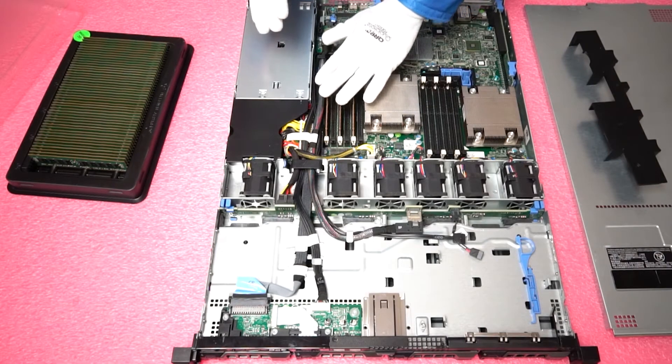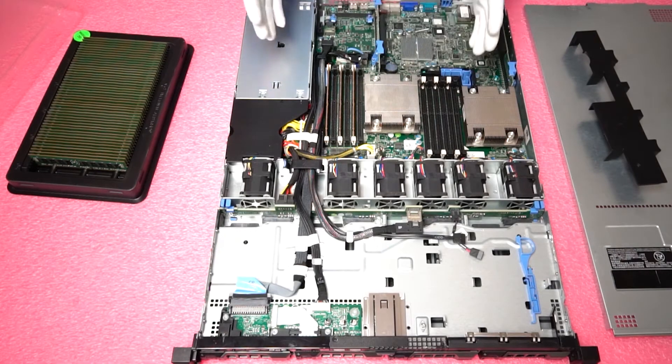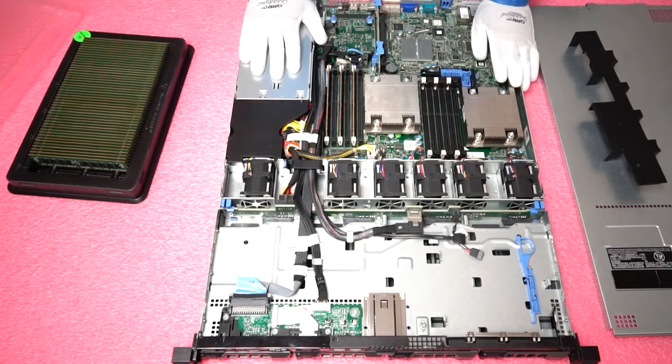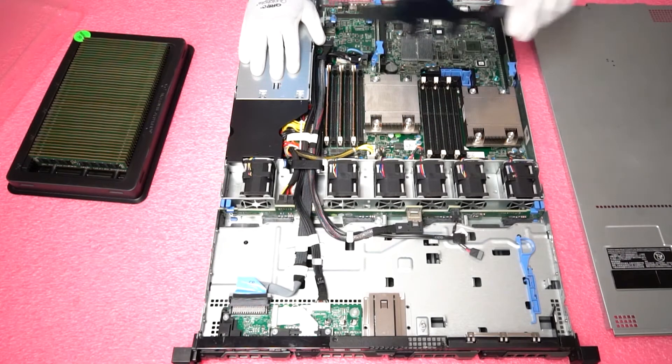RAM is in general the best upgrade to increase the performance of your machine and it's also realistically very cheap and very easy to do. So to me it's a no-brainer if you're looking to get a little bit more performance out of your machine to go ahead and order some 16-gig or 32-gig modules for the R420. It'll definitely give you a boost in performance, especially for any VMware or virtualization projects.